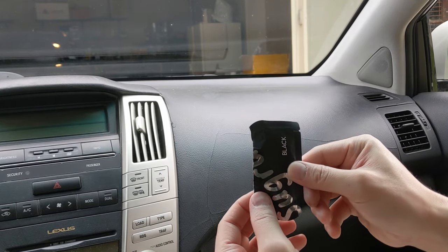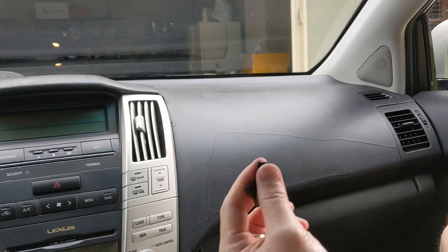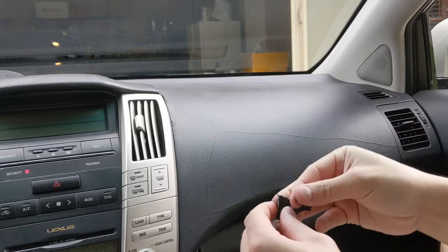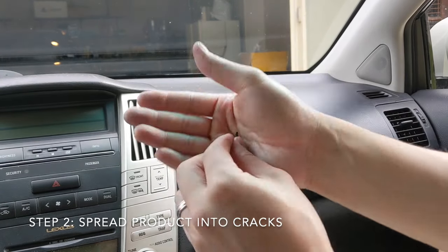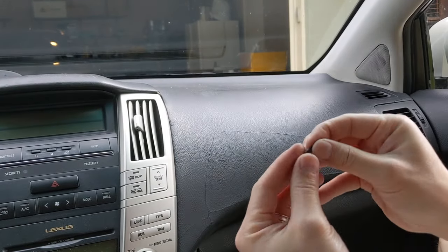Once you open the packets they say you have 30 minutes of working time, but I opened this packet a few days ago and it's still pretty good. To fill in cracks you don't really need a lot of moldable glue at all. What you want to do first is take the glue and mold it into a little line, which is just going to make it a bit easier to press into the surface.